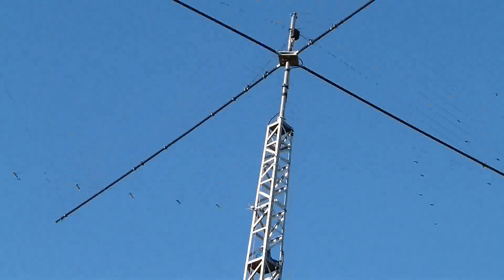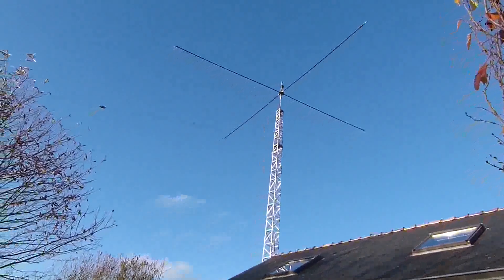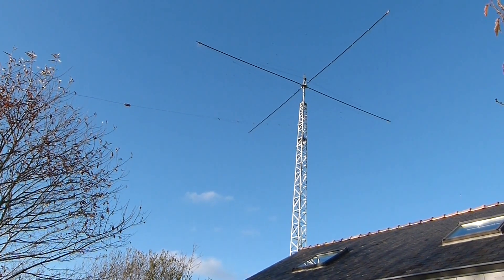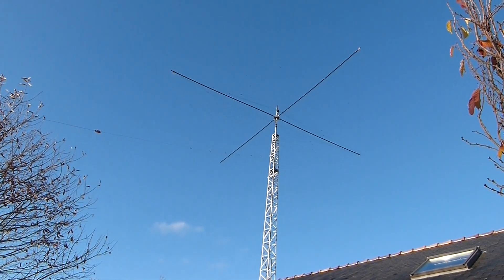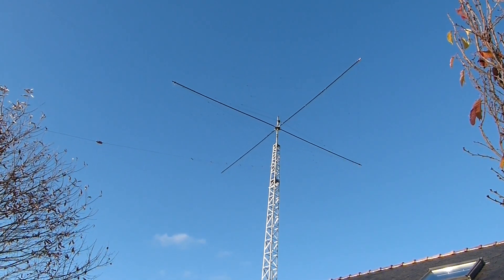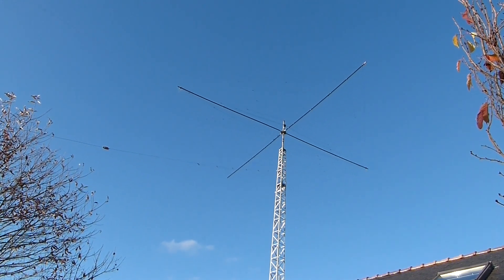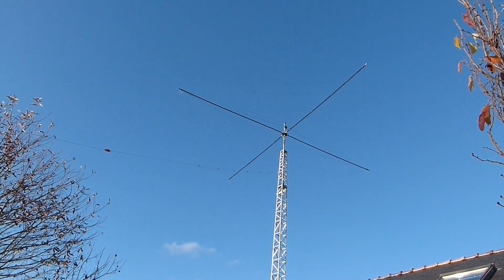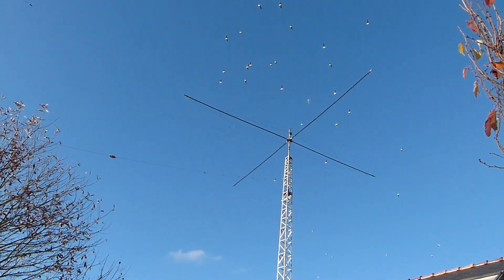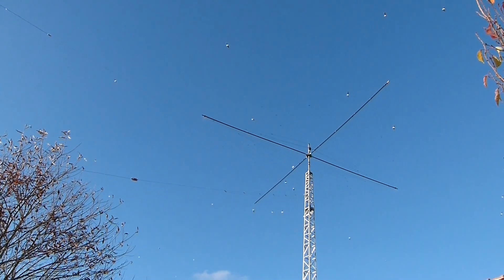Okay guys, thank you very much for watching. And hope to hear you really soon in the air. It's a really, really nice antenna. Just this antenna with a little bit more power, and it's okay. Everything is okay. 73s, F4FEP. You are in Brittany, in South Coast. 73. Thank you.